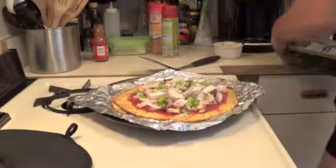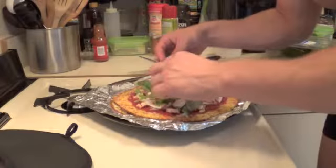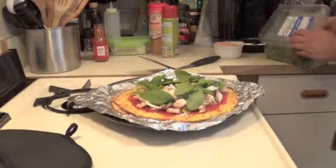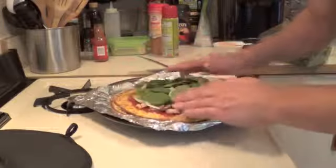And then some spinach. Just about a good amount of spinach — you need a decent amount. Just to make it look pretty. Add some color to your dish here.